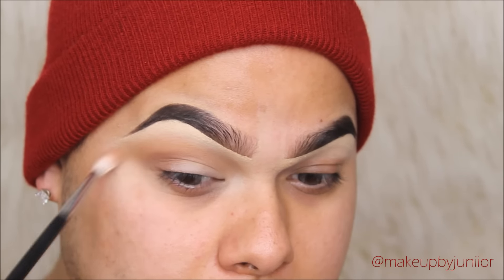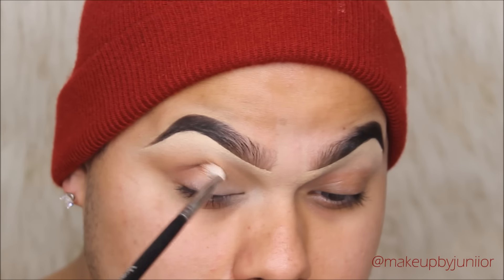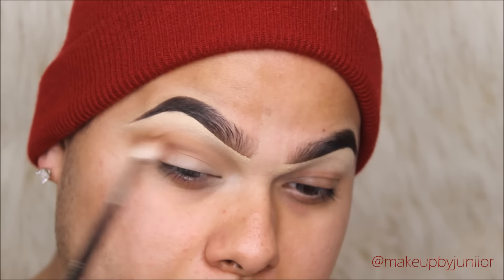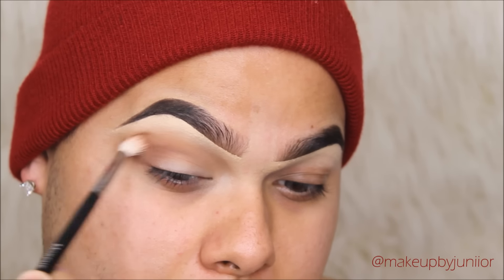If you guys have hooded lids, I strongly recommend this brush. All I'm doing right here is just building up that rich color in the shade Rebel, building it in the outer corner to get the color payoff that I desire.